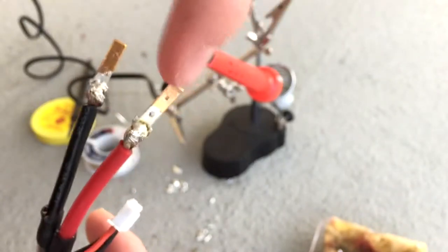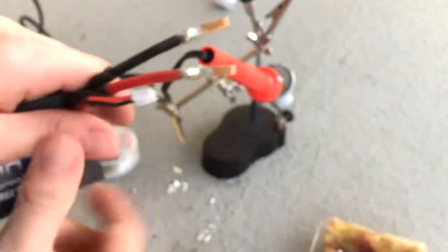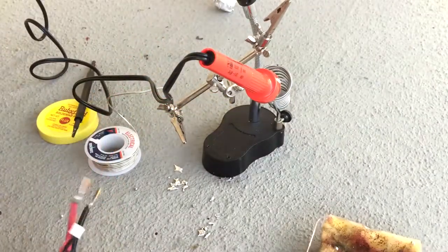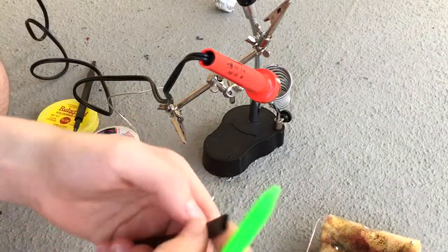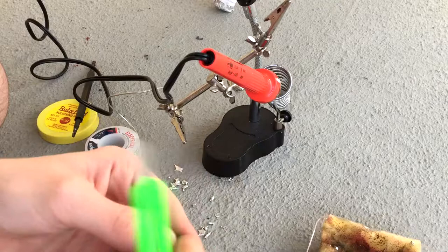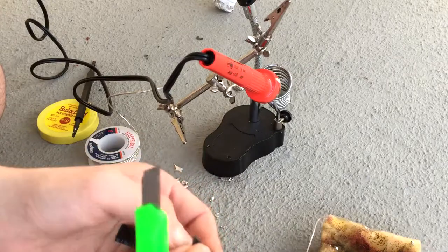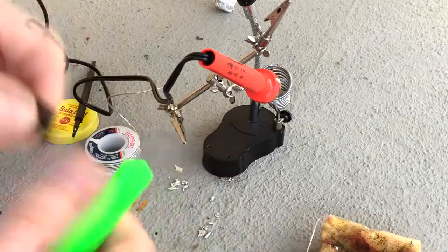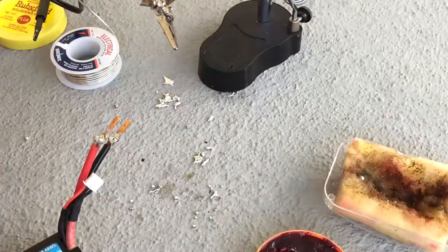This connection is better than that one, but if I had a better iron it would have been a lot better. Now all I gotta do is slip these on. I'm gonna need some heat shrink tubing — I'll get about two pieces, each about a centimeter. You're also gonna need a lighter.